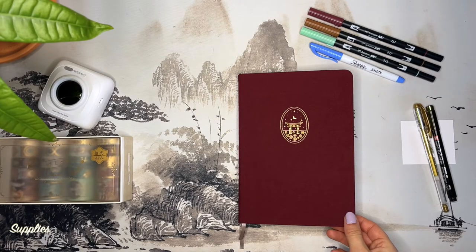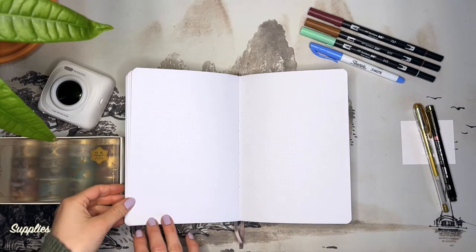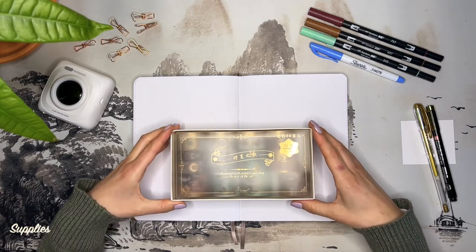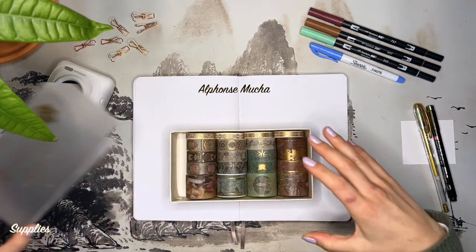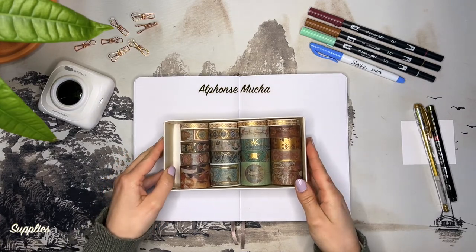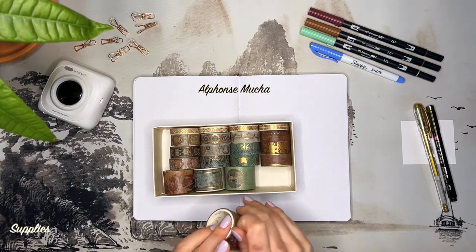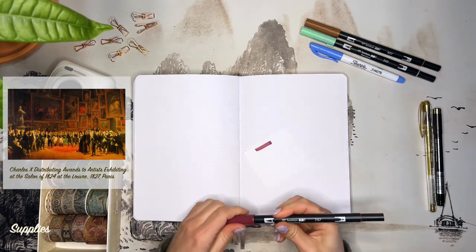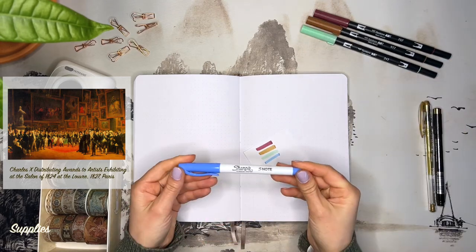For April I decided to do a crowded gallery wall. As a history of art student I love stationery related with art. A while ago I came across a set of washi tapes from Aliexpress that showcased some artworks by the Czech artist Alphonse Mucha. I decided to get them as they also came in various sizes. In the last few months I have been waiting to have an idea that will do justice to the subject.